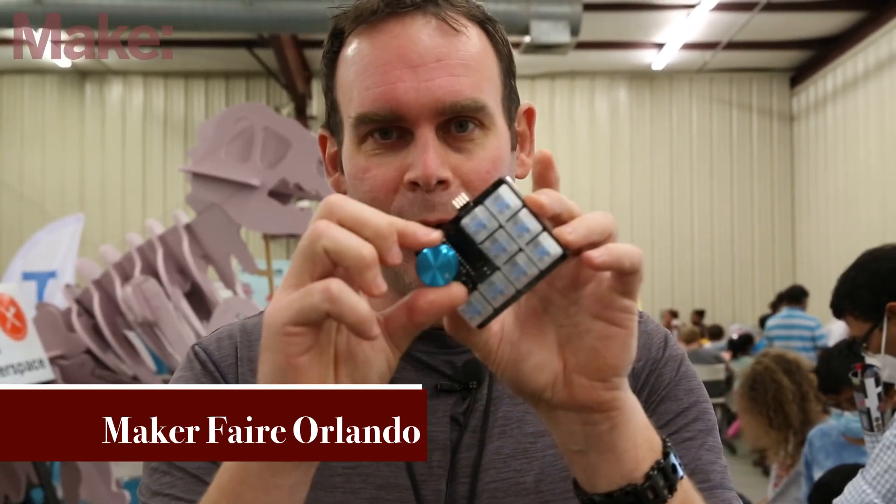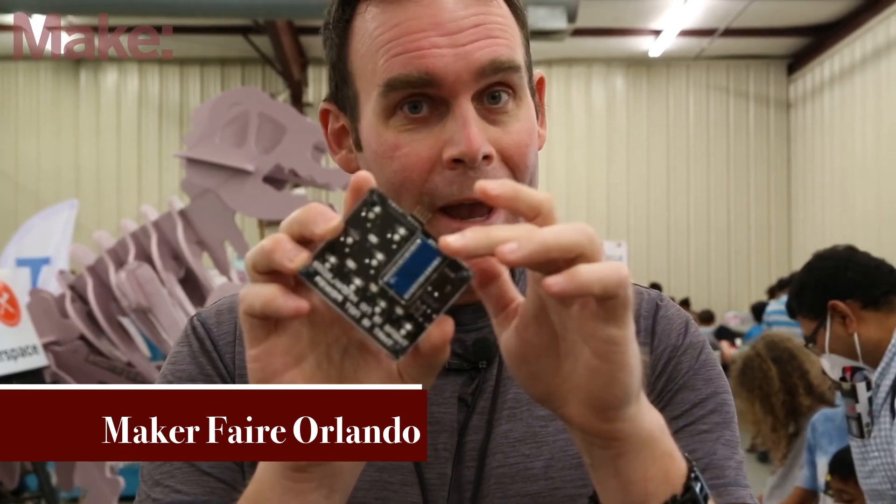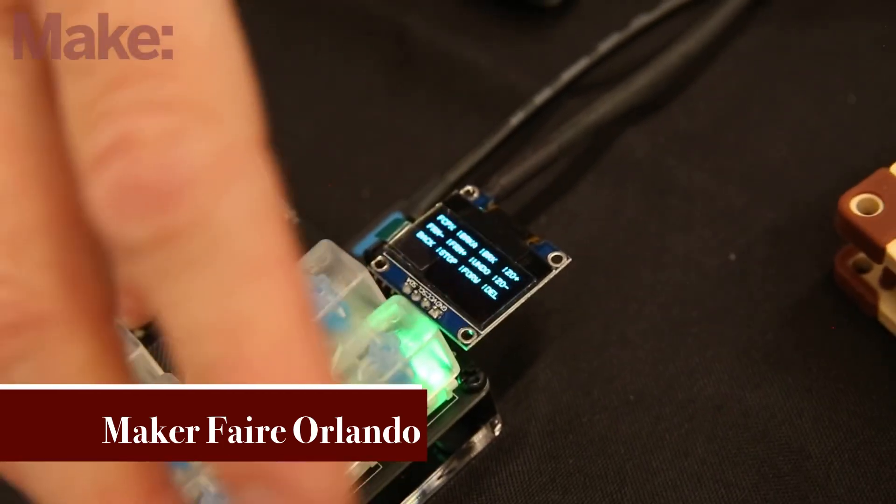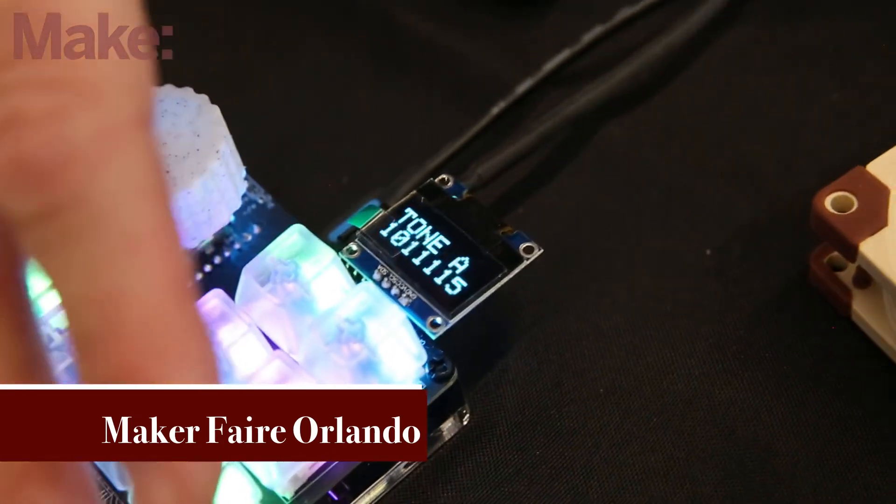It's also got a rotary knob, which is awesome, and it's based on the Pro Micro board. So in theory it's swappable, meaning anything in that format should also work.